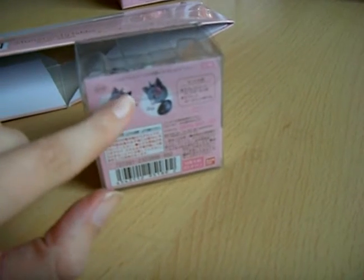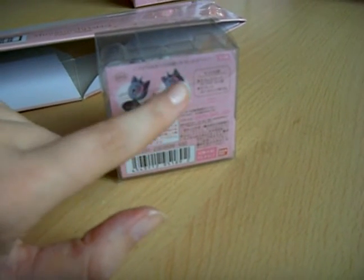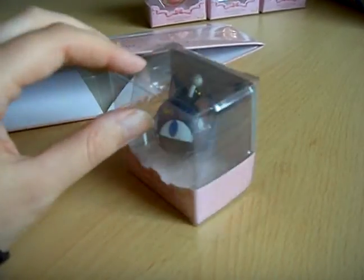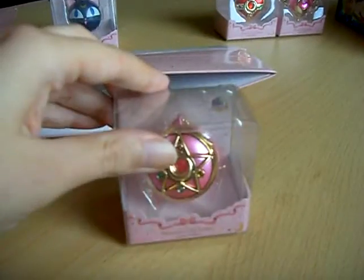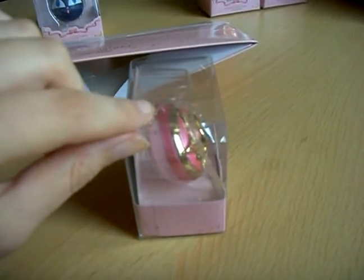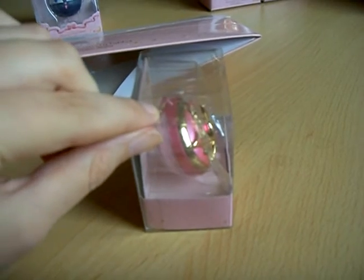You can open each one and there should be some candy inside. And as you can see here, you can use it as a strap or a keychain.